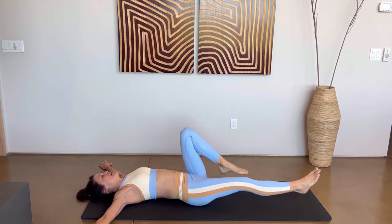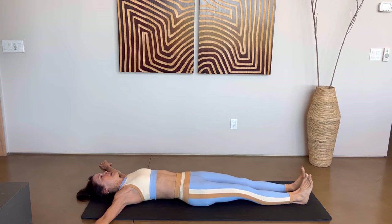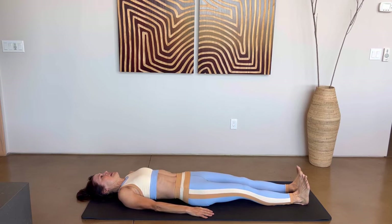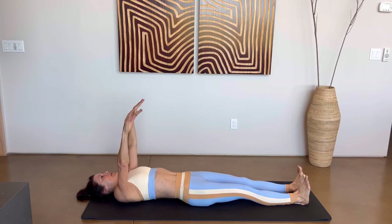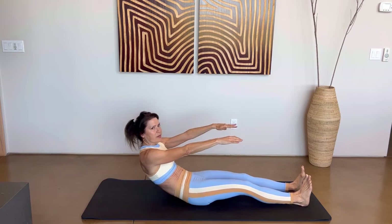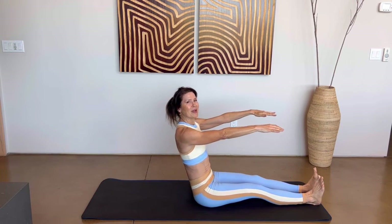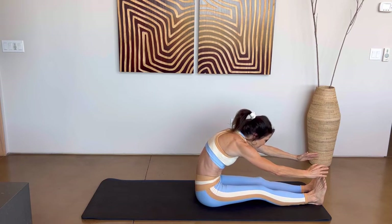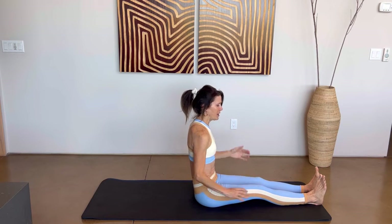Extend those legs away from you, bring your arms by your side. Take a breath in, bring those arms up, exhale, tuck the chin and use your abs — roll up one vertebrae at a time, all the way up. Big breath in again, exhale, hold. And then come all the way back up.